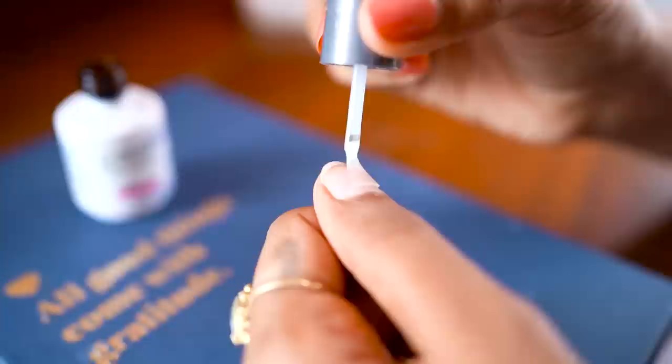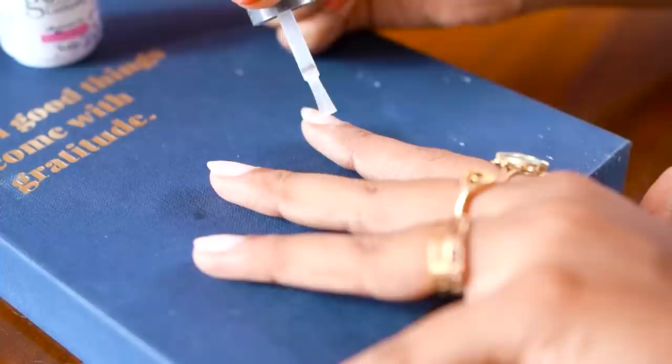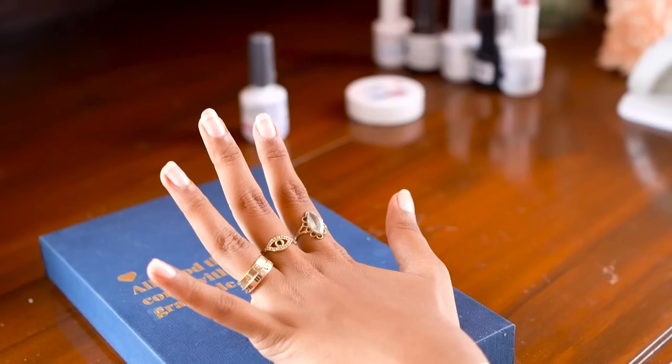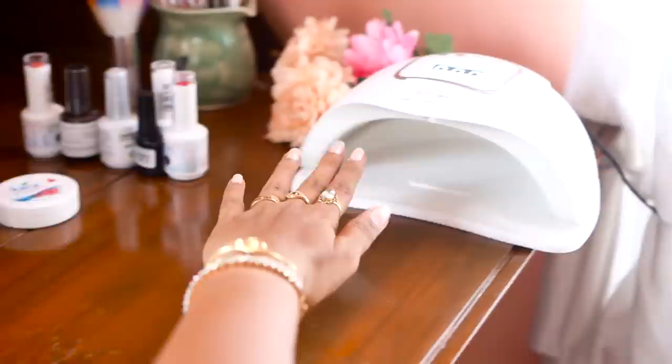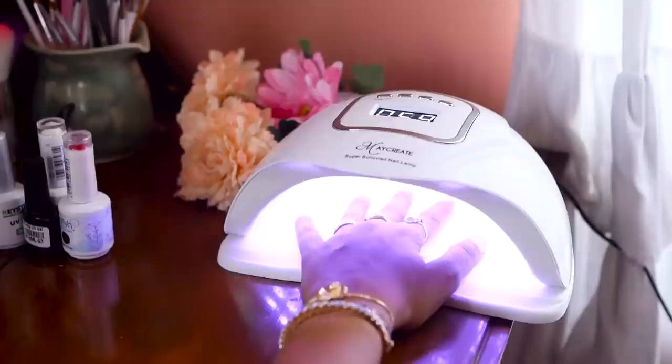Then move to applying one layer of your base coat. Make sure you do not apply too much product because if you do it looks really clumpy and not neat at all. Get rid of the excess polish and cover your nail completely. After you apply the base on all your nails, put it inside the UV LED machine for 60 seconds. This process cures the base coat but still keeps it sticky for the next layer, so don't touch your nails after you remove it.